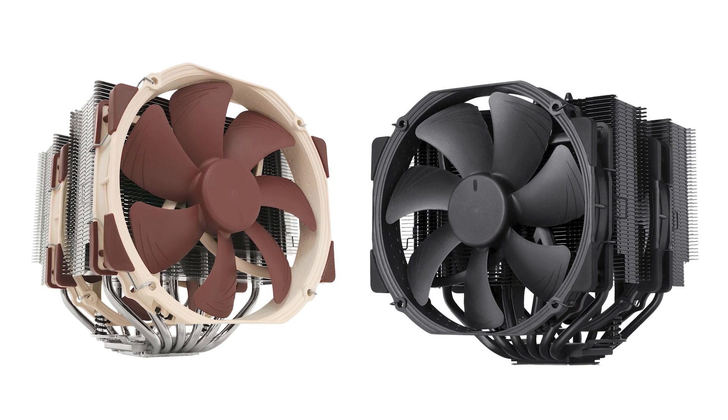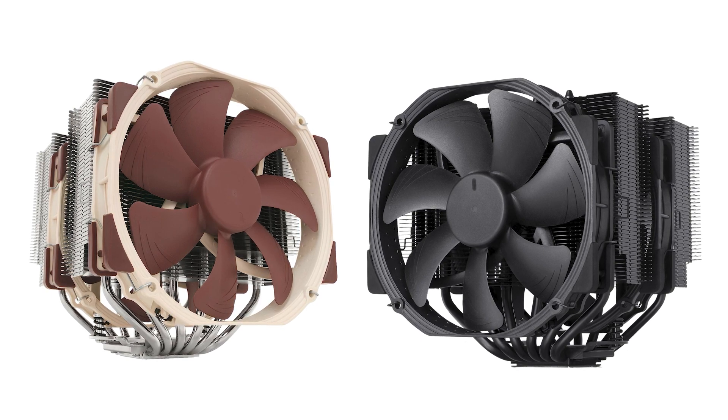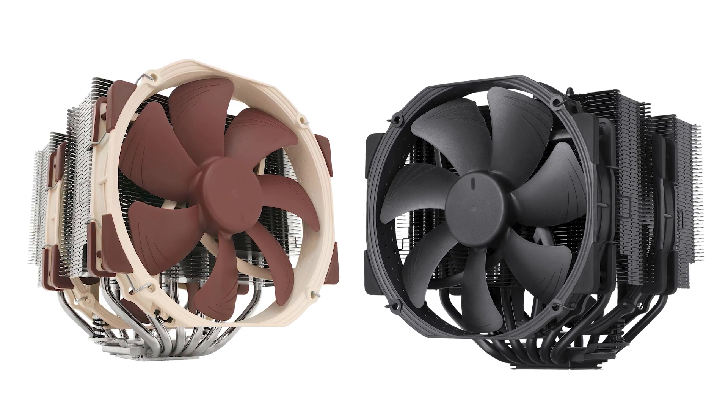We've got our test bench right here, ready to put these coolers to the test and give you all the information you need to make the perfect choice for your setup. The primary difference between these coolers is the look, with the traditional having exposed metal while the Chromax version is covered in black paint.